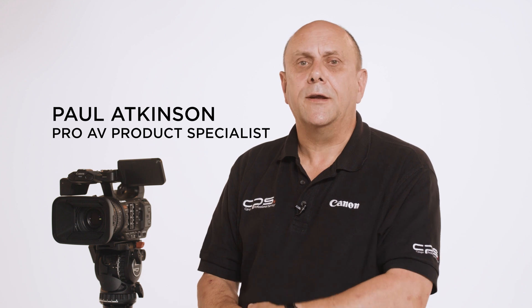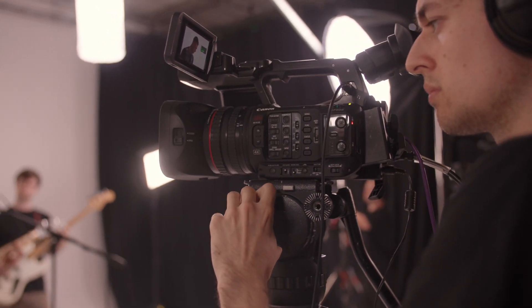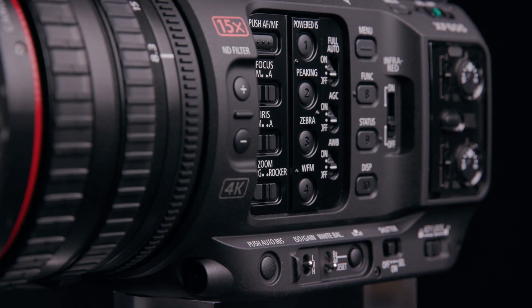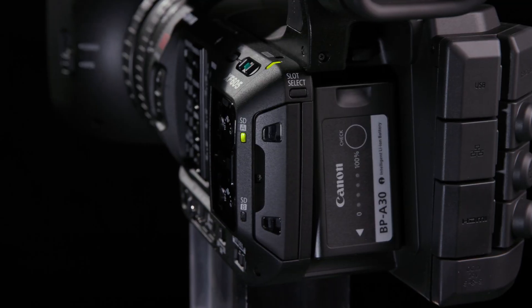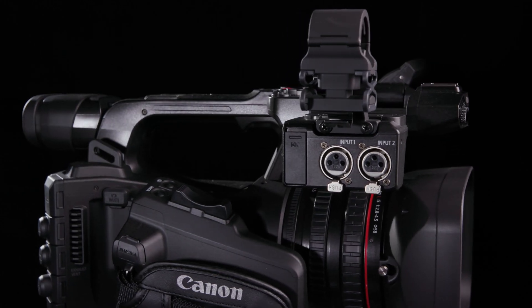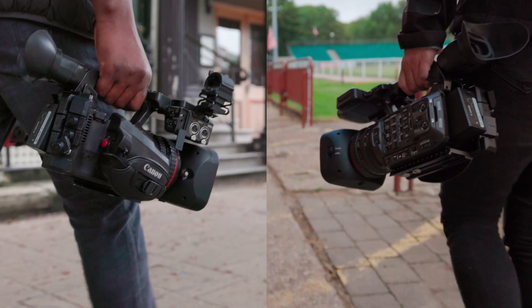Hi, I'm Paul Atkinson, Pro Video Product Specialist with Canon. In this short video I'd like to introduce some exciting new features coming to your Canon XF605 professional camcorder. The XF605 is our flagship pro level camcorder and has proven to be extremely popular with content creators across many genres. Let me take you through what this latest firmware, available as a free download, brings to your camera.